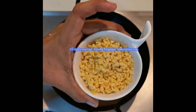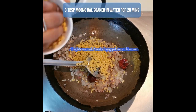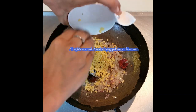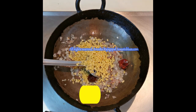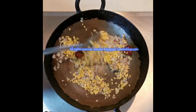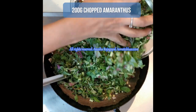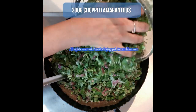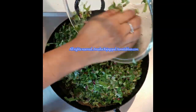Now I'm adding three tablespoons of moong dal which has been washed thoroughly and soaked in water for 20 minutes. The moong dal not only adds a nice texture to the poriel but it also gives a slight kootu-type feel. This poriel tastes good when you mix it with hot rice and ghee too.